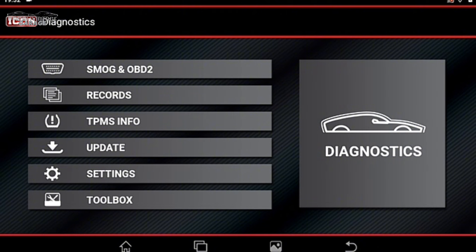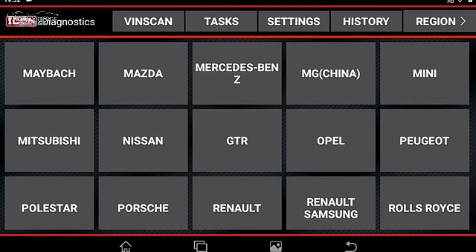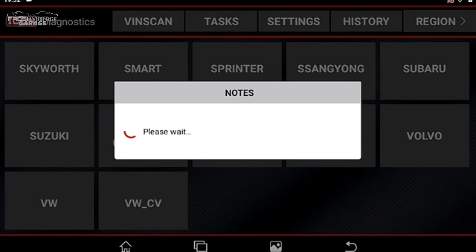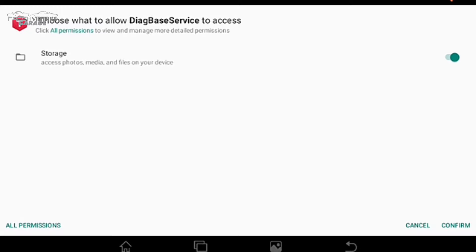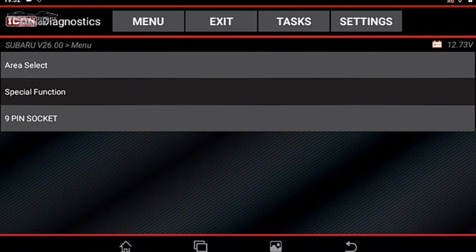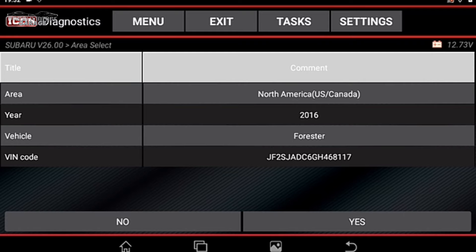Here's our diagnostics home screen — very similar to the T10 and T8. We're going right into Diagnostics. There are also Records, TPMS Info, Updates, Toolbox, and more, which we'll cover later. We click Diagnostics, scroll down to Subaru — there it is — and with this wired connection, it's pretty fast communication. We do Area Select, 9-pin, North America, and hit yes.